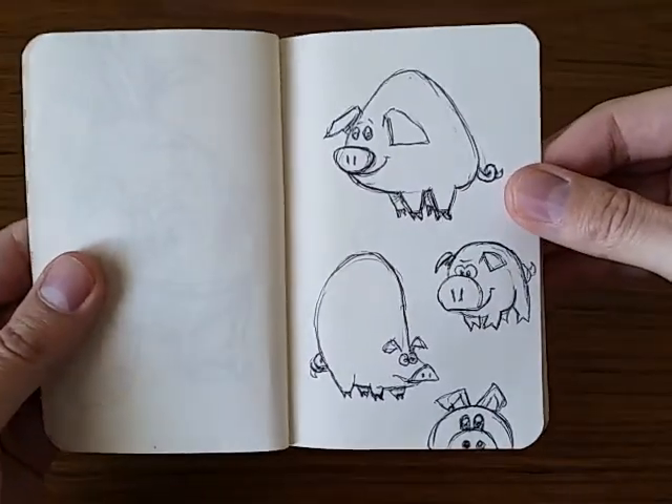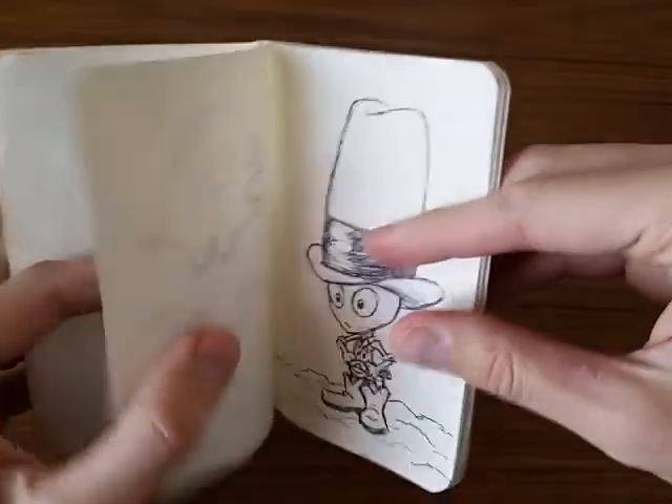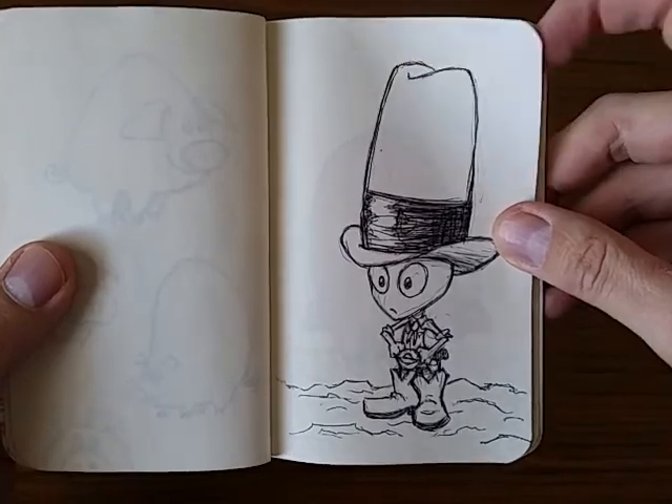Then I did some rough sketches of some weird pig shapes, which I had kind of fun with. You'll see something else with that later. Here's an alien in a 10-gallon hat.